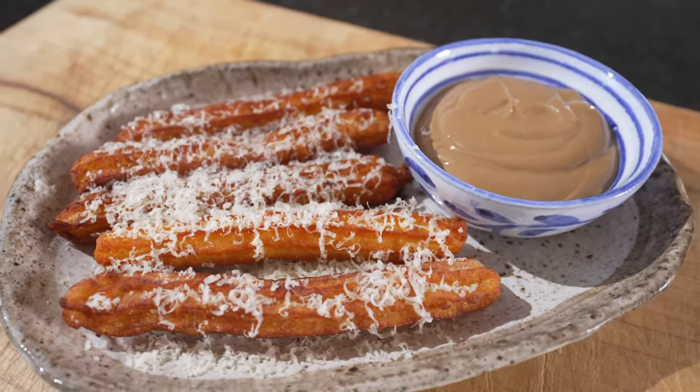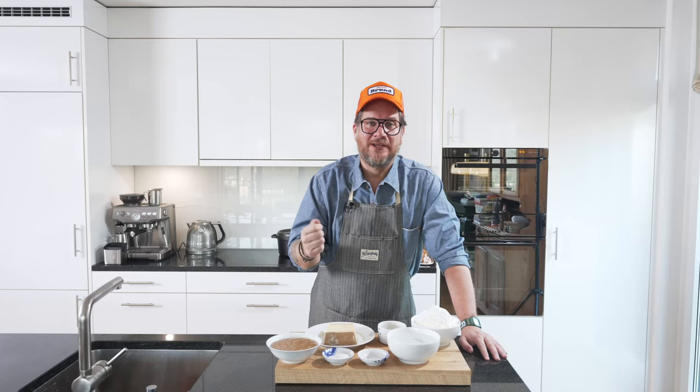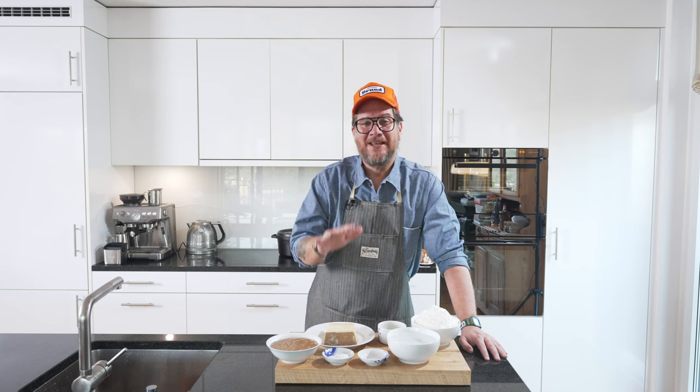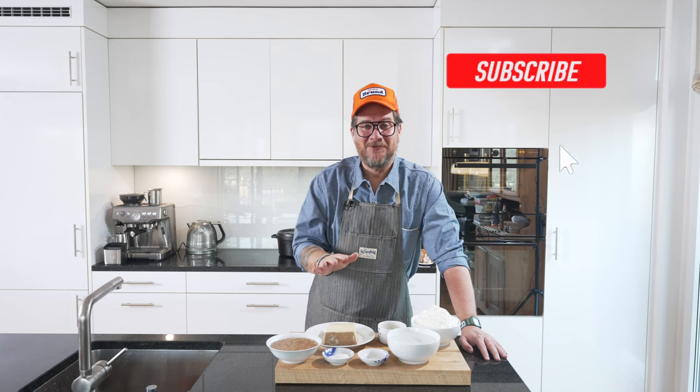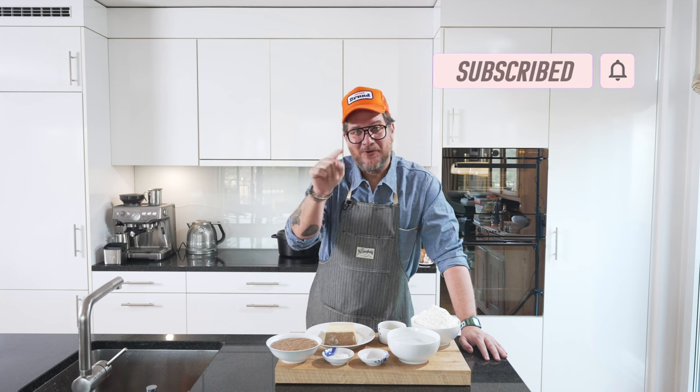And with that, we're going to have a dipping sauce made out of a black garlic emulsion. But before we look at what we have on the board, do me a huge favor: if you're not supporting the channel yet, please hit the subscribe button and check the bell icon so you get a notification every Tuesday when a new episode comes out.